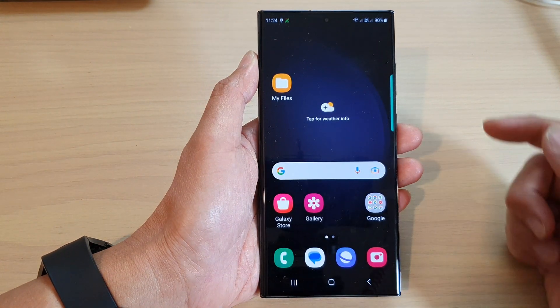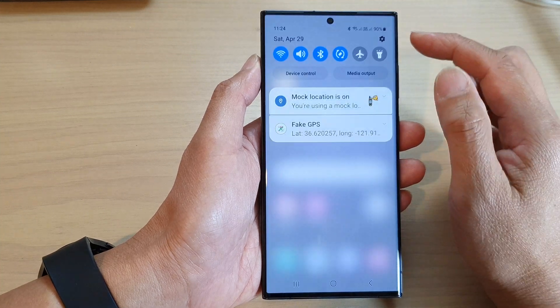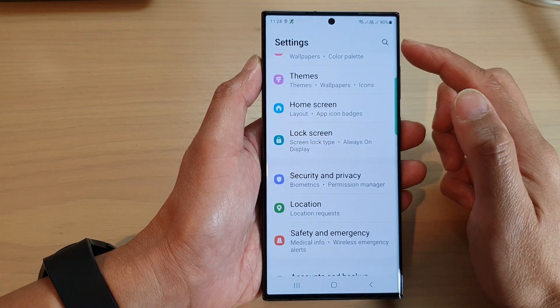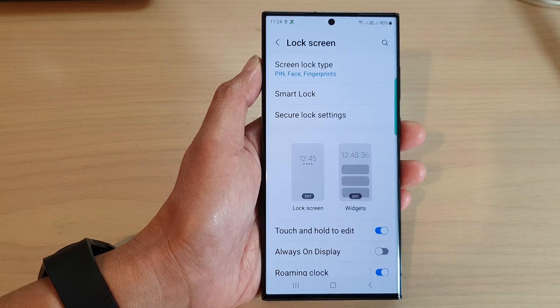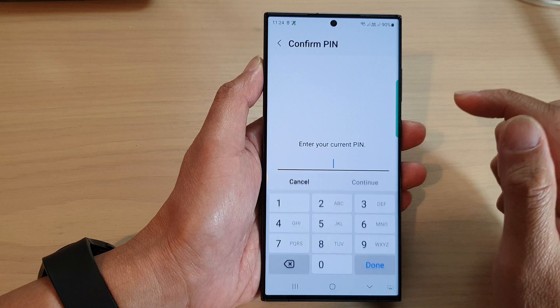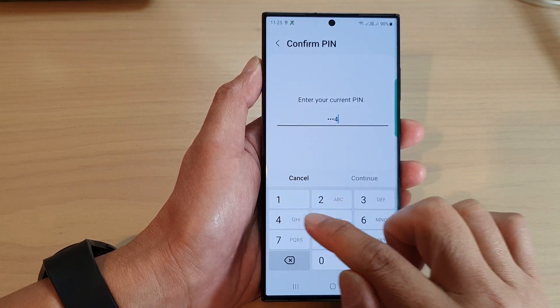First, tap on the home button to return back to the home screen. From the home screen, swipe down at the top and then tap on the settings icon. In the settings page, scroll down and tap on Lock Screen. Next, tap on Smart Lock, then put in your current screen PIN or password.